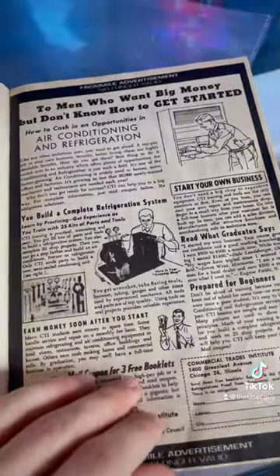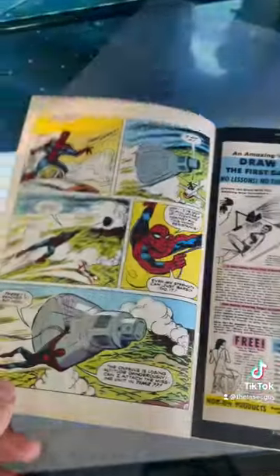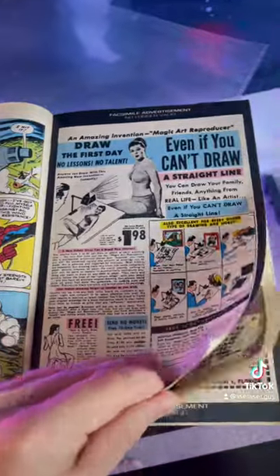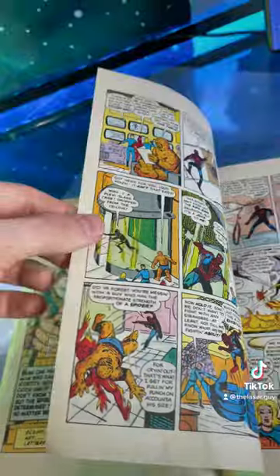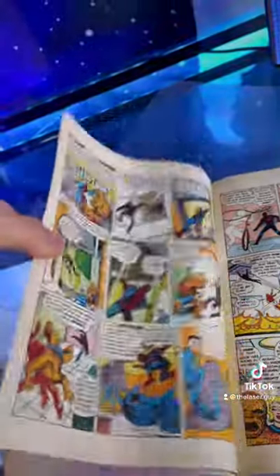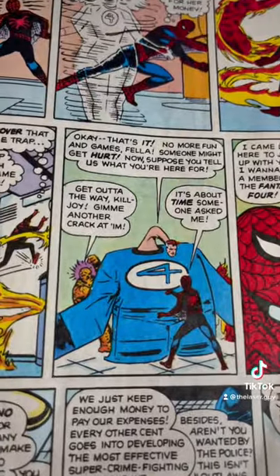What did this say? 'To men who want big money' — I want big money. Wow, just look at these beautiful illustrations. Dang, that product was selling for two dollars back then, and the material itself is pretty durable — it's like newspaper material. Fantastic Four, of course.